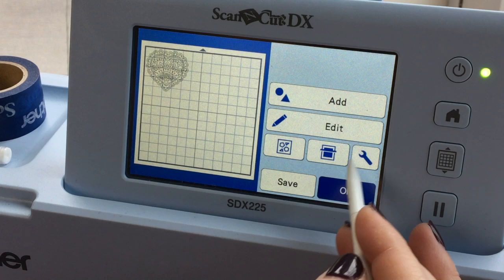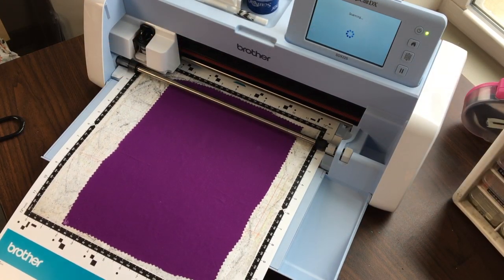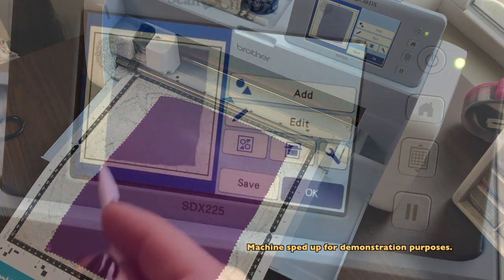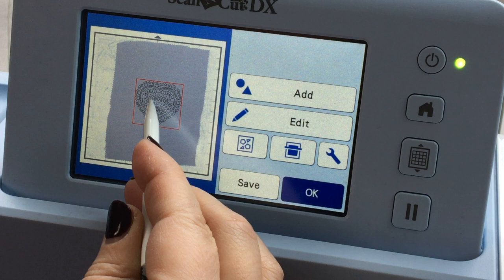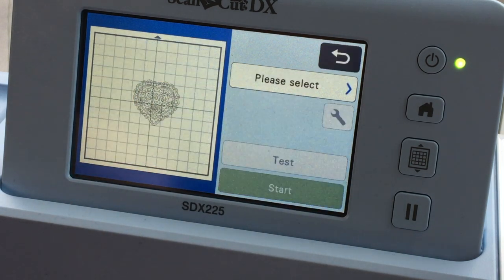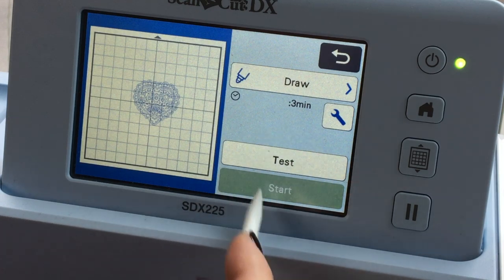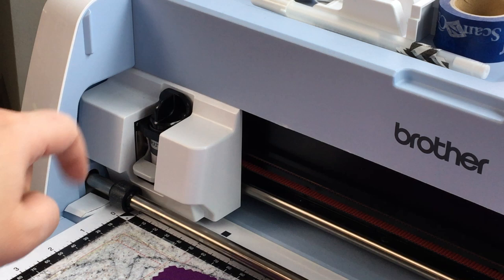Then this symbol right here — I'm going to hit that. That is the scan button, and it's going to scan in the material that I've loaded on the mat. So now that I can see it on the screen, I'm going to drag it so that it's right in the center of my fabric, and then I'm going to say okay. What I want to do is draw it. Notice that the start button hasn't lit up, and that's because I don't have a pen in the carriage and the machine knows.